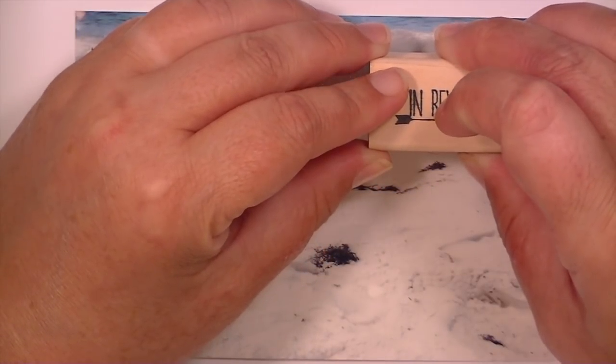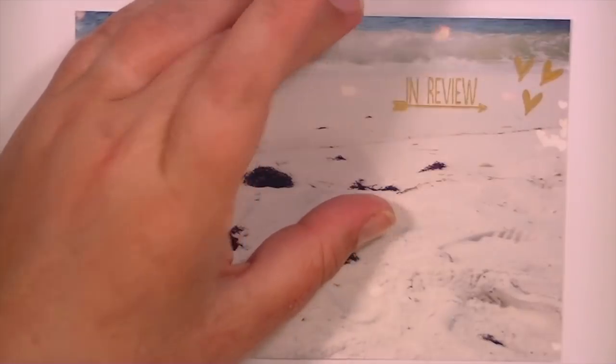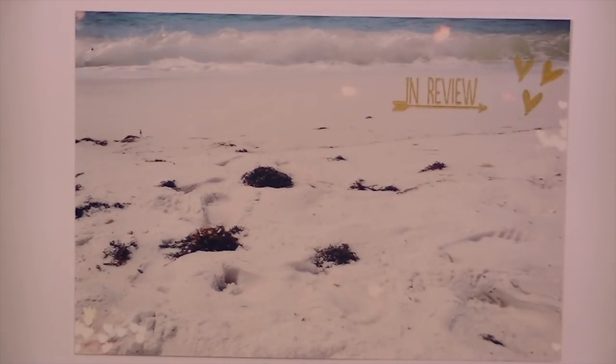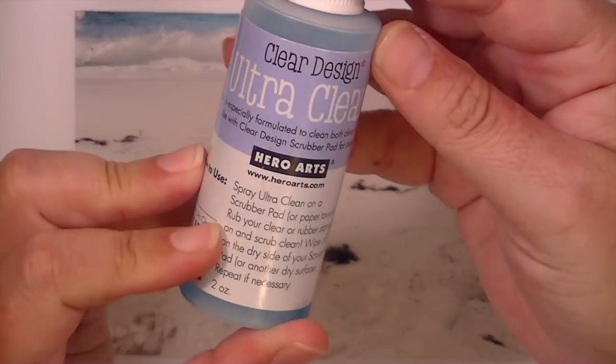I'll also use a larger stamp to show you. Again, I'm just going to go straight down — you pretty much only get one shot when you're using a wood block stamp — and straight back up. As you can see, it stamps perfectly.